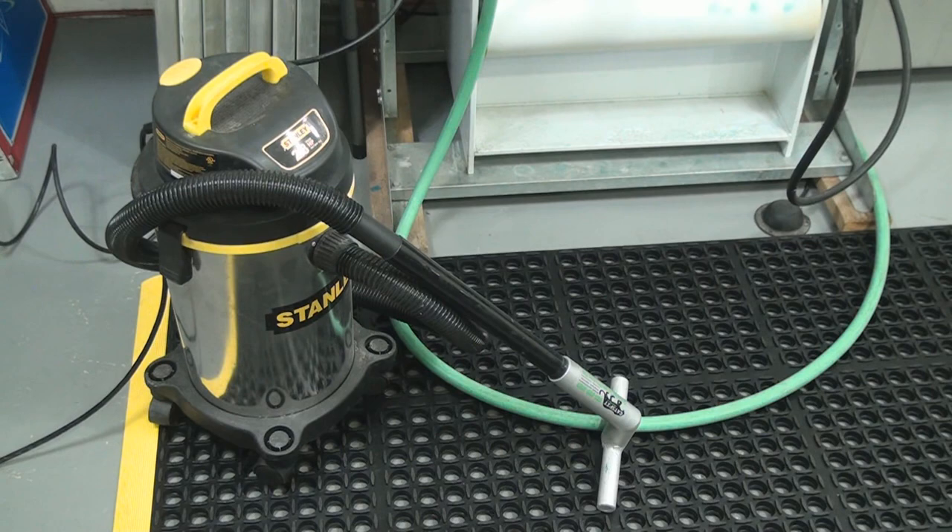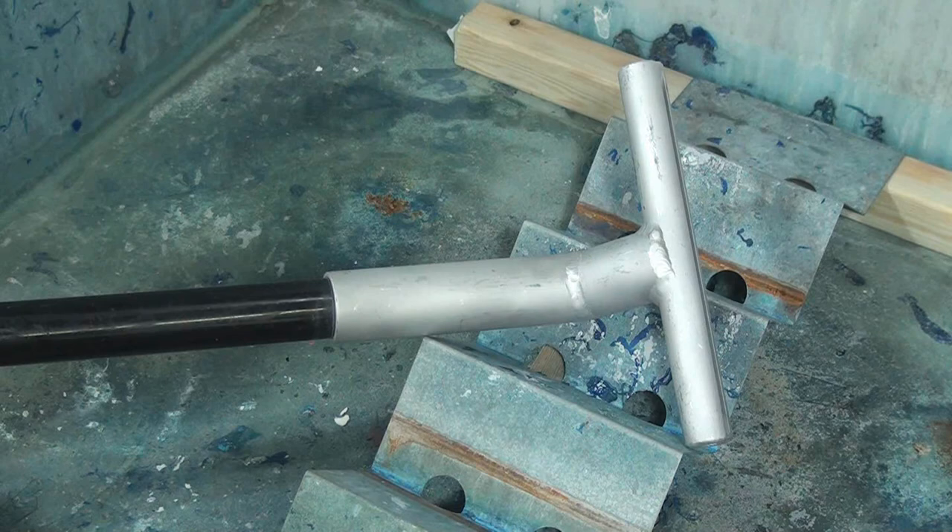First things first, you're going to attach the Magivac nozzle to your shop vac. Of course you want it to be capable of taking water, so we want a wet dry shop vac in order to use this product.